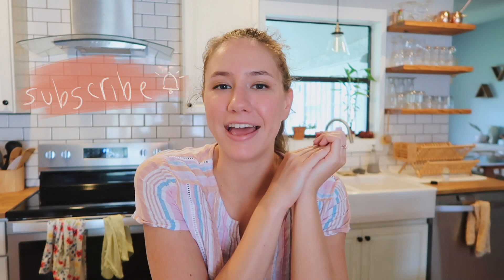I make videos here on YouTube all about my life here in Florida with my wonderful husband Austin. Most of my content right now is just about me trying to make our house a home and hopefully having some babies soon.